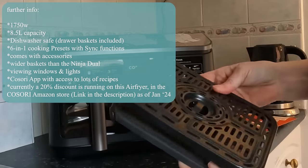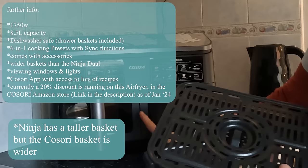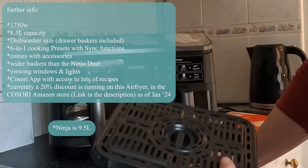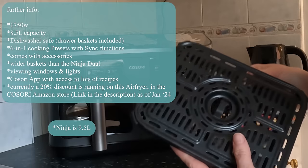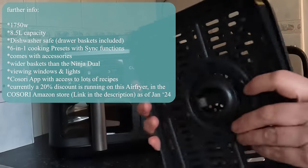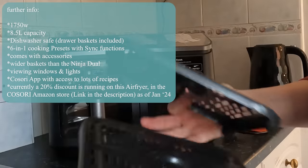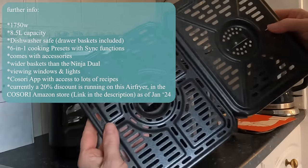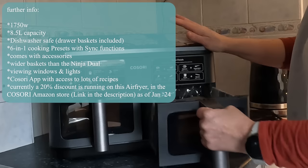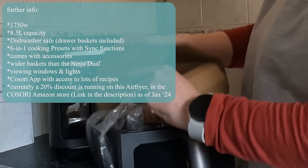They do look bigger than the Ninja ones. This is 8.5 litre capacity but the Ninja is around 9 or 9.5 litres — I can't remember exactly. The Ninja baskets are higher, but look at this basket — it's slightly wider than the Ninja one, which is pretty good.